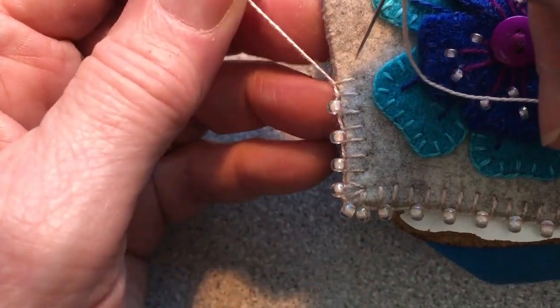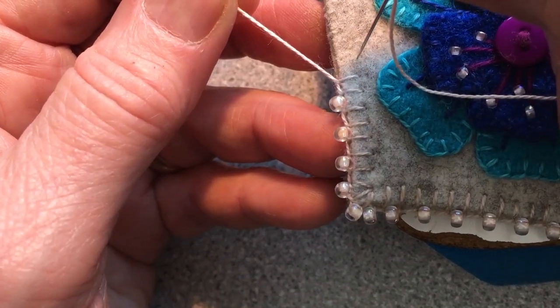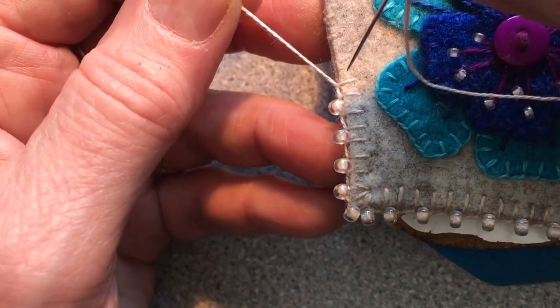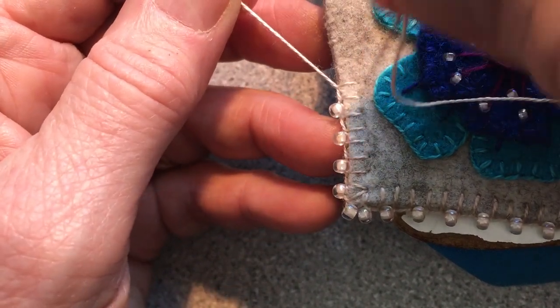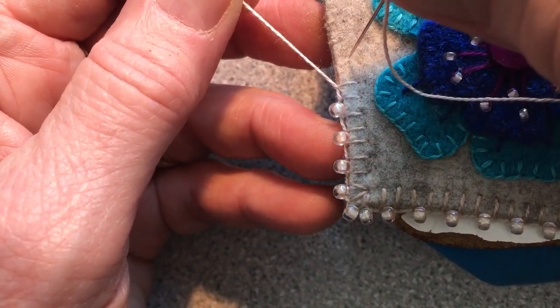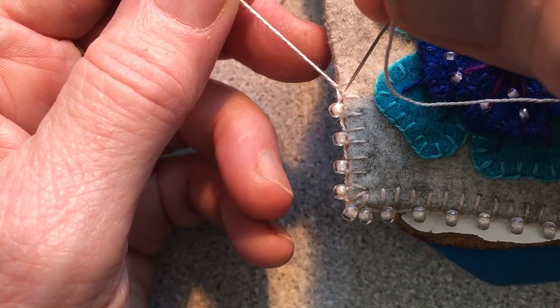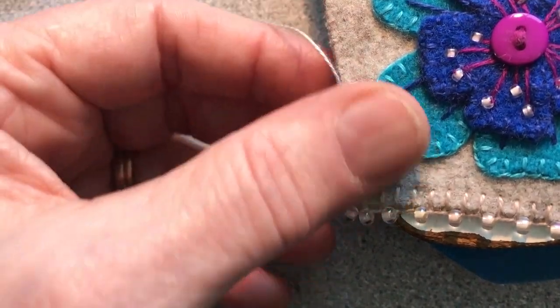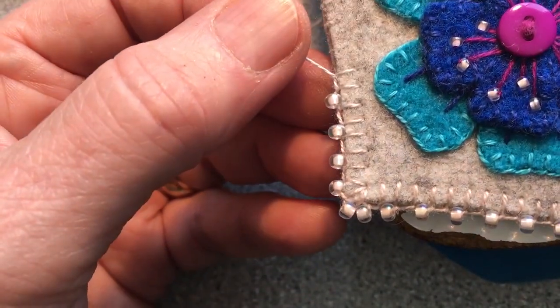I have fusible on my back. In this stitch, you're adding a bead right along with your blanket stitch, so you kind of kill two birds with one stone. Obviously, I've done a blanket stitch and I'm going to pick up a bead.